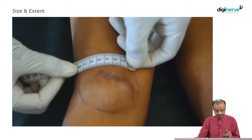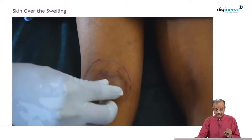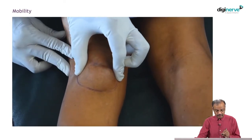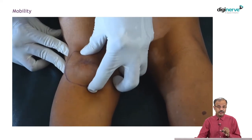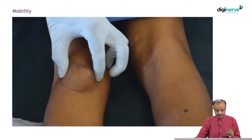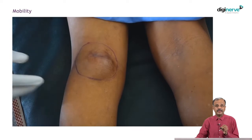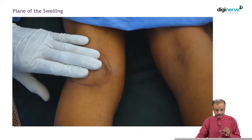I have placed the tape horizontally. Now, I am pinching the skin — that determines the plane of the swelling. Skin is free. And I am checking mobility. When you check mobility, remember, always check in two directions: horizontally and vertically. There are swellings that move only horizontally, like vascular and neural swellings, whereas other swellings in the subcutaneous plane move in both directions.